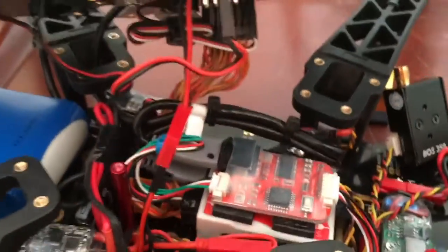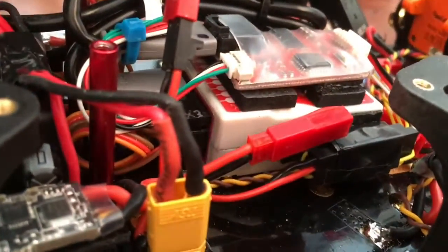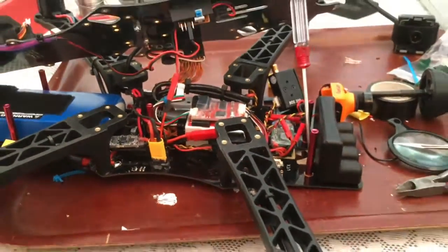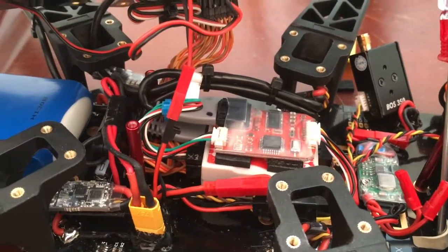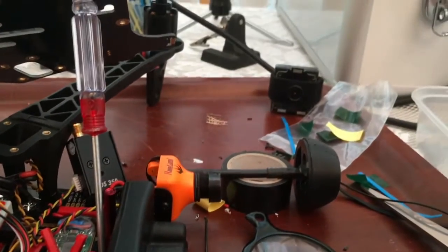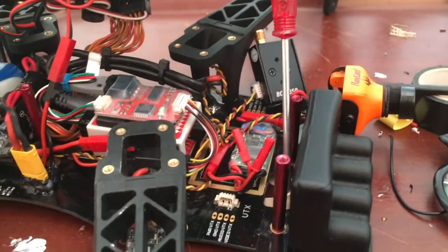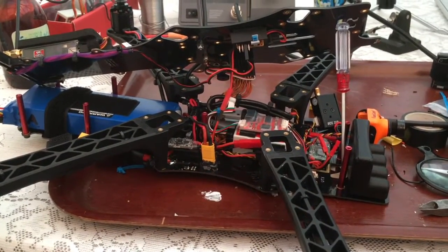Everything is all plugged in, sitting on some pads on top of the NASA board — looks a little hectic in there. I've got the glue gun ready and I'm going to put some glue on the plugs so nothing unplugs in flight. With the RunCam Swift the difference is phenomenal — that old panel cam is now an outcast. I'm looking forward to testing this one out.